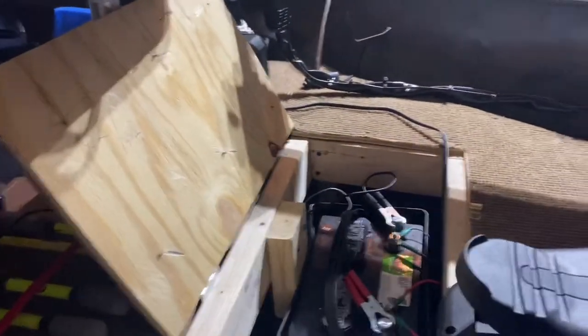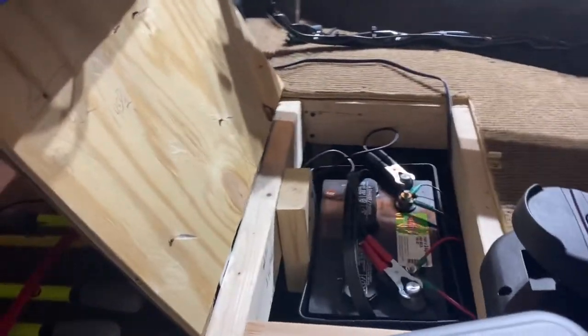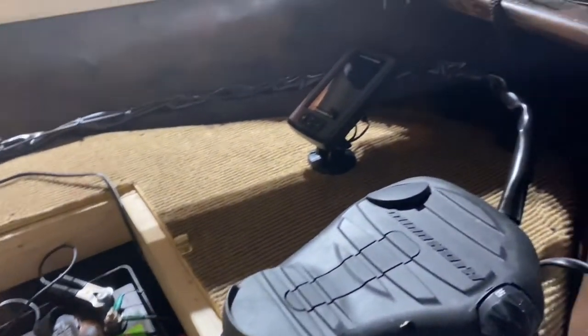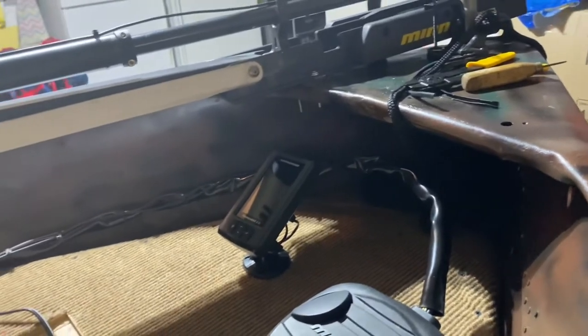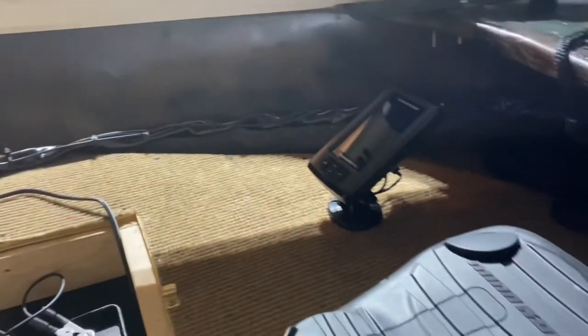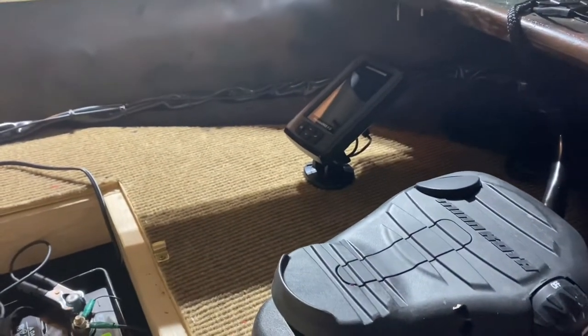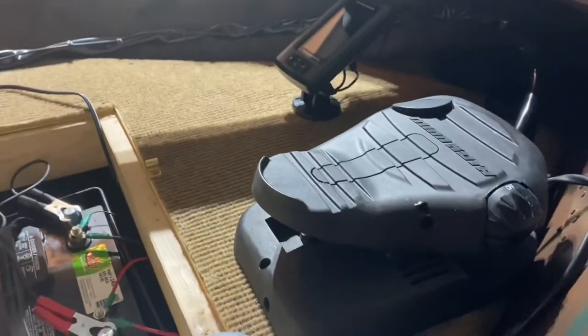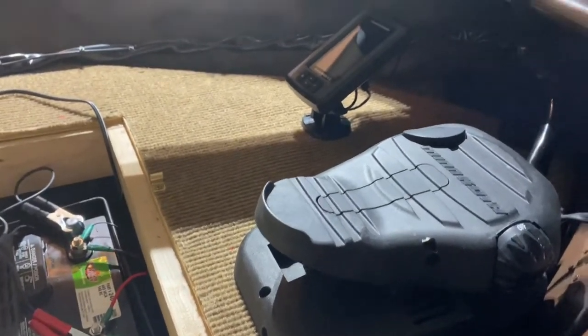I got the battery all hooked up and it's being charged. The trolling motor is hooked up, the depth finder is wired up, and the trolling motor is wired up — just trying to get a charge on the battery.